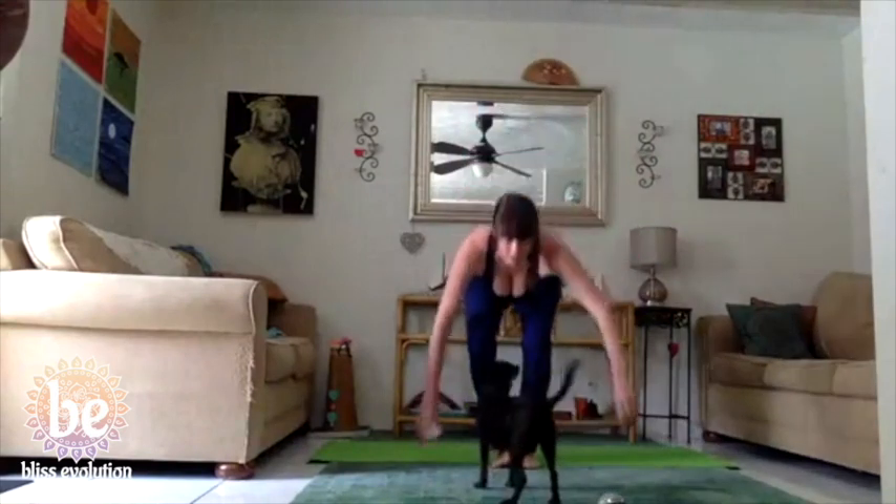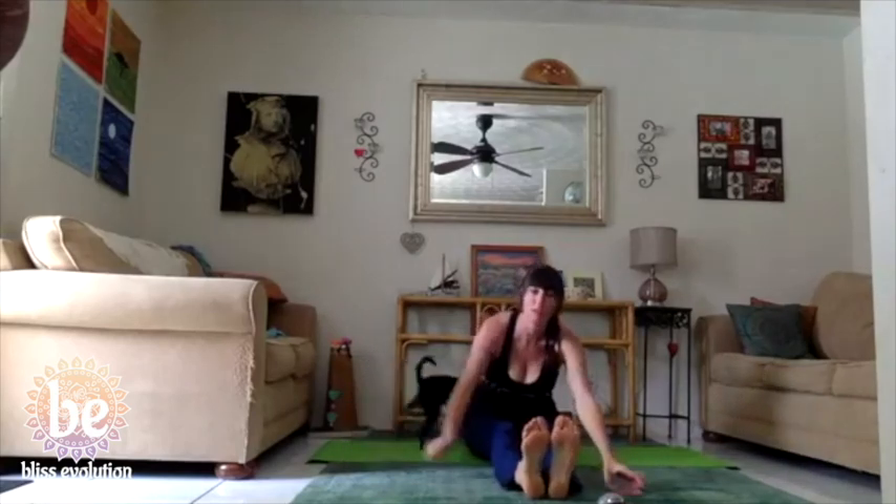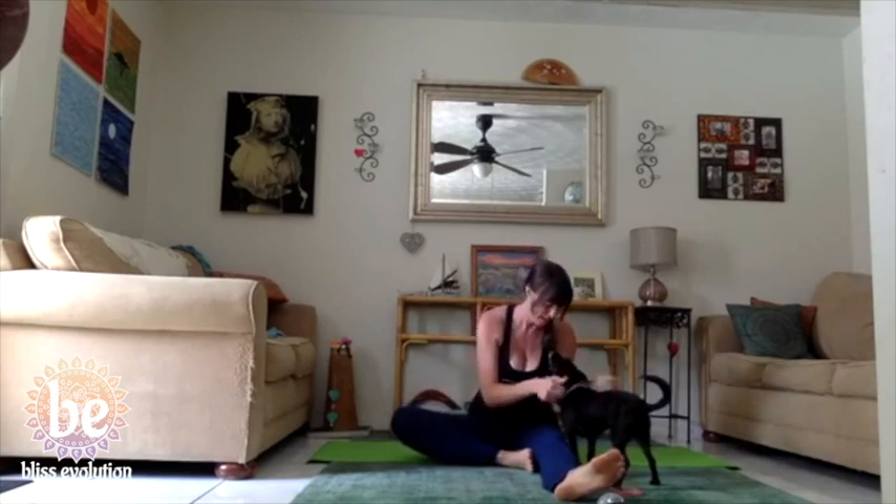It's noon and that means it's time for gentle yoga. Thank you so much for being here today. I'm so glad you're joining me and Luna's so glad too. She keeps wondering who I'm talking to from my living room. Who's coming over? Nobody. It's just us.